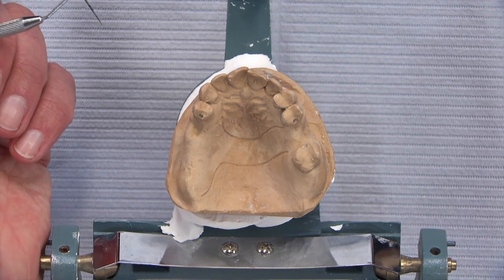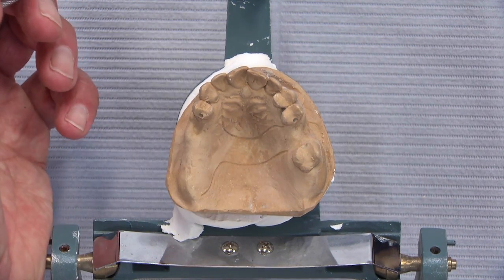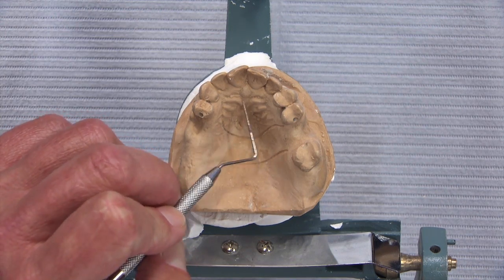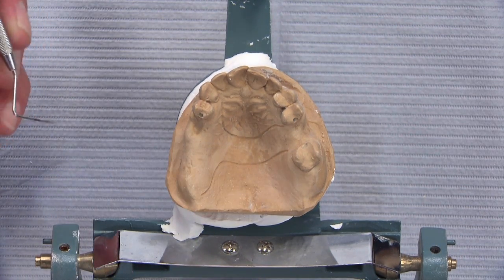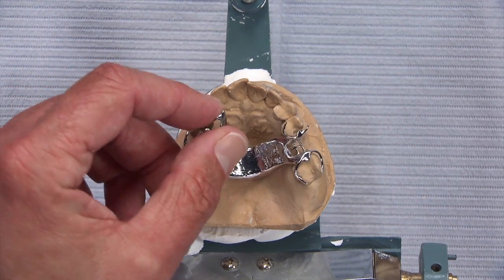The lingual clasp works well because there's no undercut on the distal of that tooth. The designer also noted the patient has a significant prominent rugae that needed to be relieved, and the tissue undercut would need to be blocked out, leading to a really bulky major connector sitting over that area. So the designer suggested a palatal strap instead — and you can see it will stay clear of all the palatal rugae in the anterior portion of the palate. The doctor agreed and said go for it.